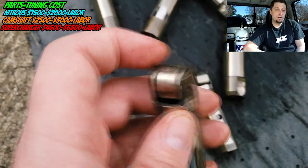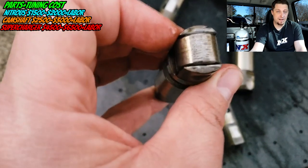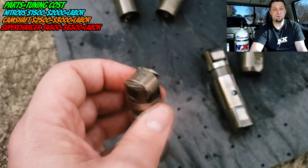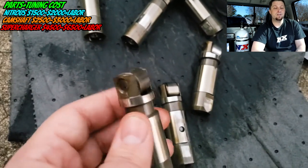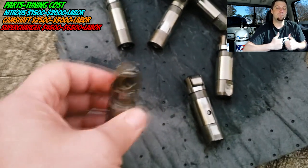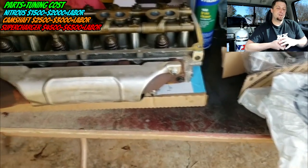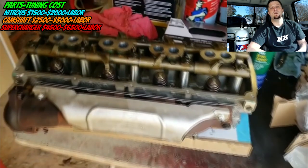Can the regular Joe put a camshaft in himself? Absolutely — I did it. I would base this job on whether you're someone who can put in a clutch or has replaced head gaskets before. If so, you should be able to install it yourself and save a couple thousand dollars easily. The biggest challenge is that the lifters are mounted underneath the cylinder heads, so you do have to pull the cylinder heads to get the lifters out and install the new ones. That's why it's so time-consuming.